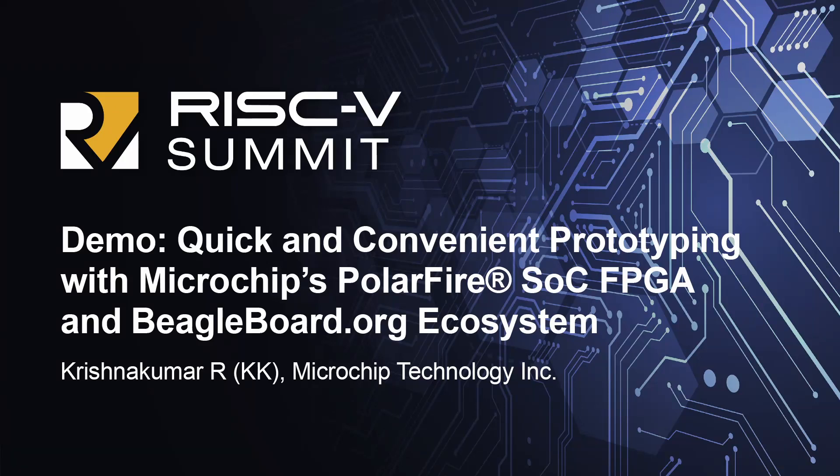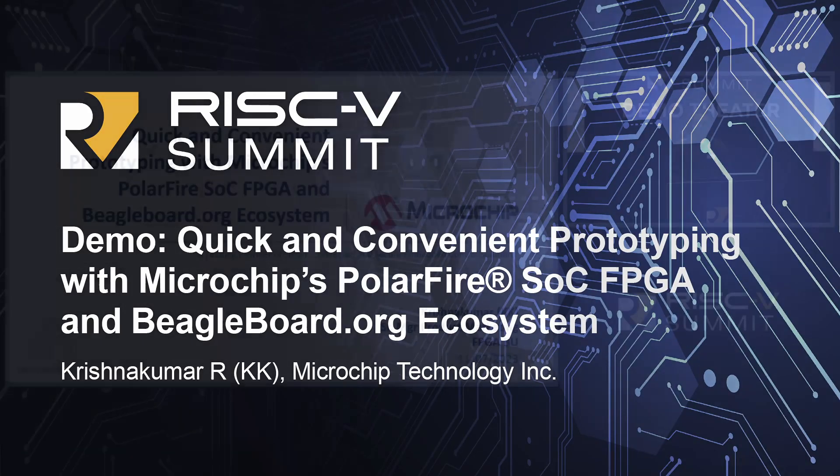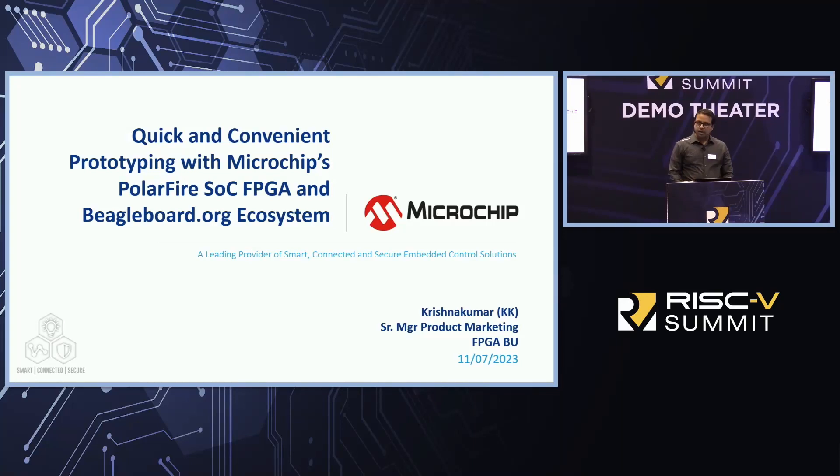Good morning, everyone, and thank you for attending the RISC-V Summit and particularly my session. I'm going to be talking about quick and convenient prototyping with Microchip's PolarFire SOC FPGA and the BeagleBoard organization. My name is Krishna Kumar, I go by KK. I'm a Senior Product Marketing Manager at the Microchip FPGA business unit.